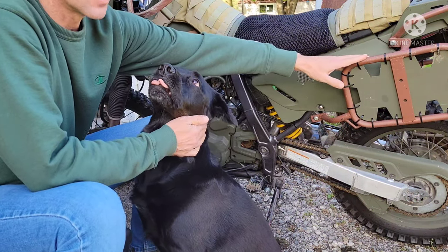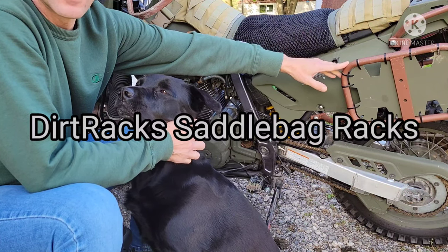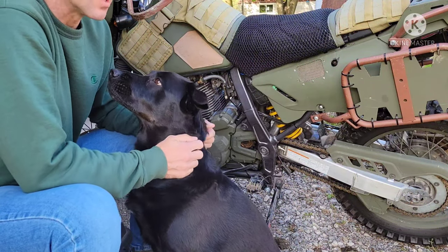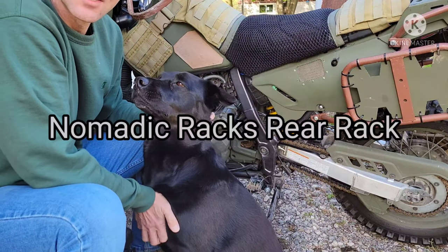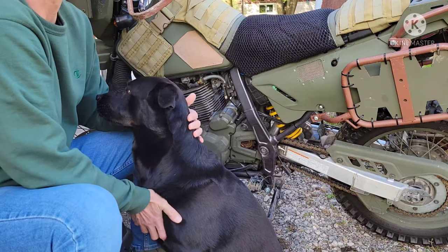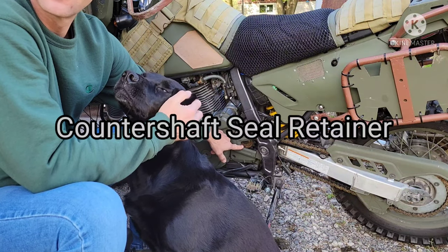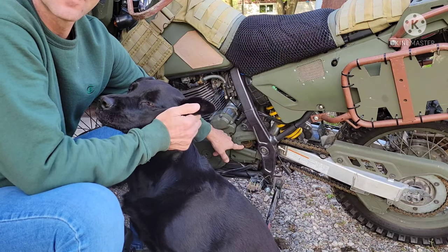A few things I forgot to mention: these are Dirt Tracks pannier bag mounts — they're just made for soft bags, so not super heavy-duty, but I didn't want to put too much metal on the back and wanted to keep it light. Up on top that's a Nomadic Racks rear rack — I liked it because there are a lot of different options and it provides a lot of tie-off points.